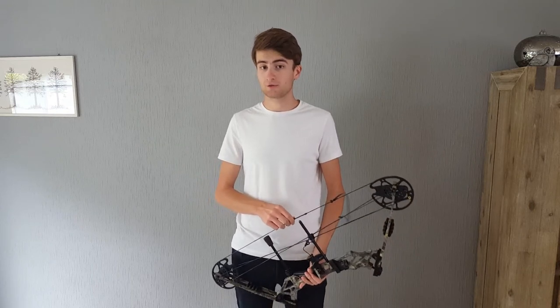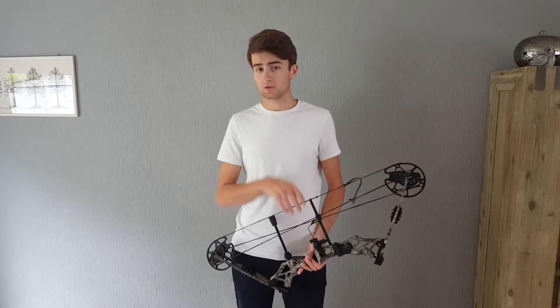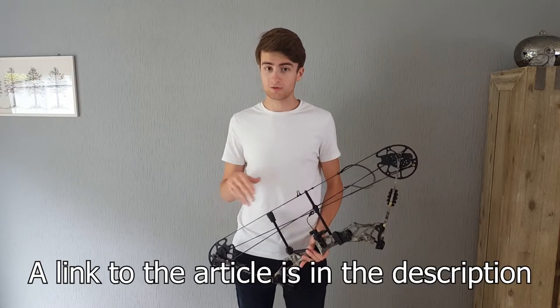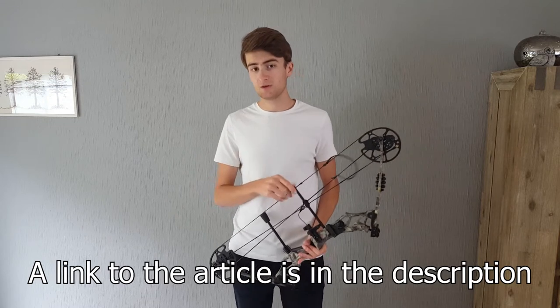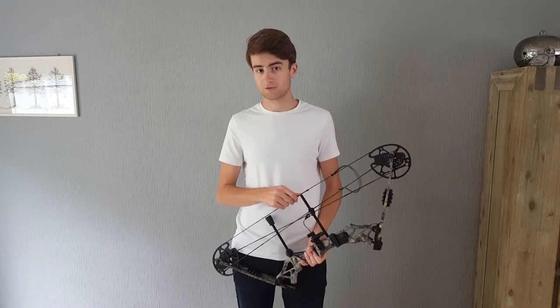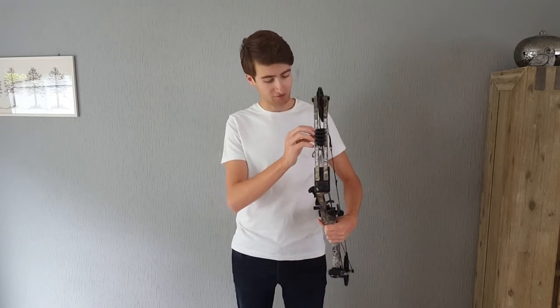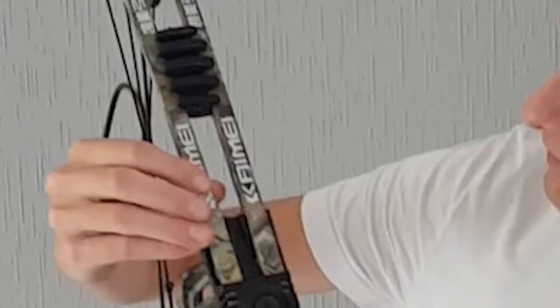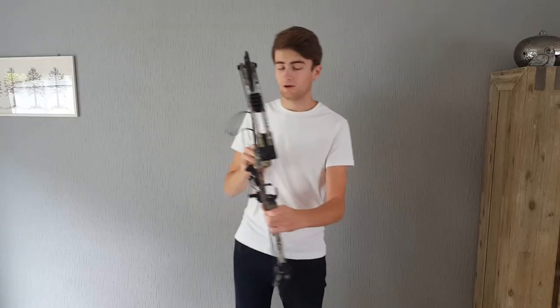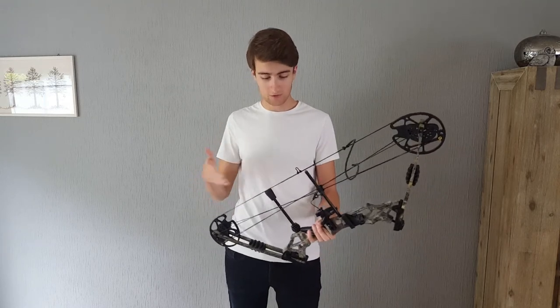Hi, my name is Tim van Rooijen and in this video I would like to talk about the compound bow I bought about one and a half years ago. I've also written an in-depth article about this compound bow and why it really surprised me. In this video I want to explain how this bow got me thinking about compound archery and how to get started. It's not an in-depth review — it's more like an overview, since it's a Chinese brand compound bow from a Chinese manufacturer.